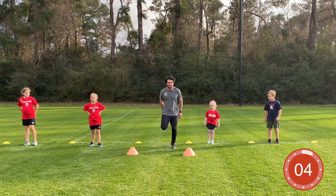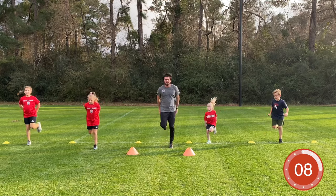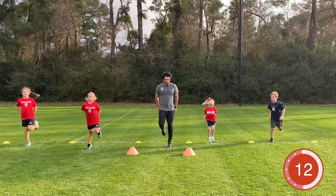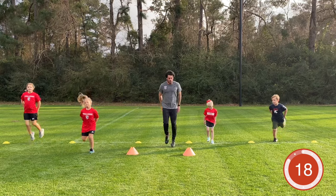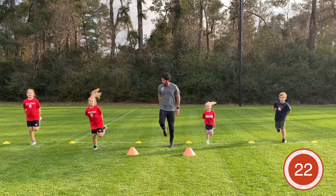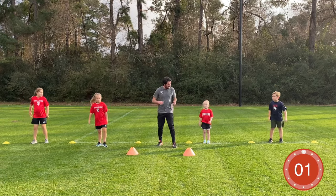Next exercise: butt kicks. Flip your heel up to your butt. Let's go — you can have your hands back there for a little cushion. Keep working hard — good, awesome job guys. Are we getting warm?